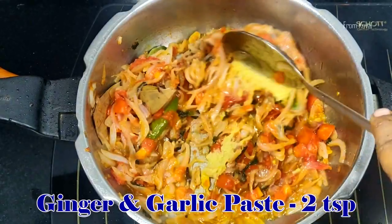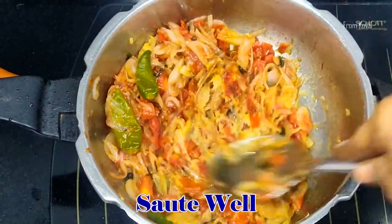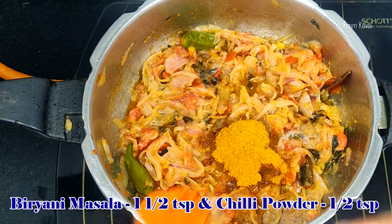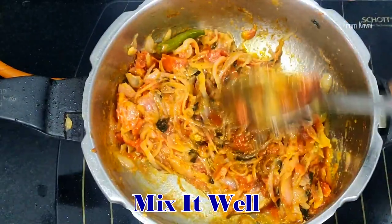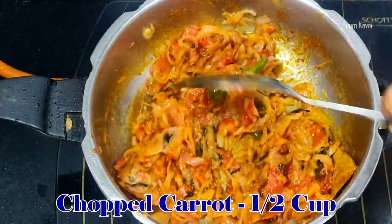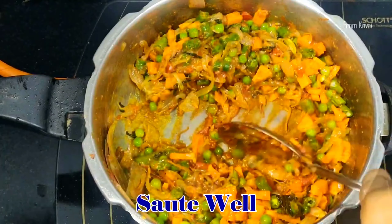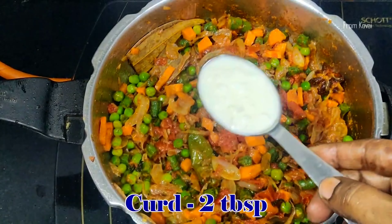1 teaspoon of the pan. Then add a paste into the paste. Add 1 tsp of masala in the sauce. Now add 1 cup of sour cream. You can add carrots and beans, and add beans to the other.